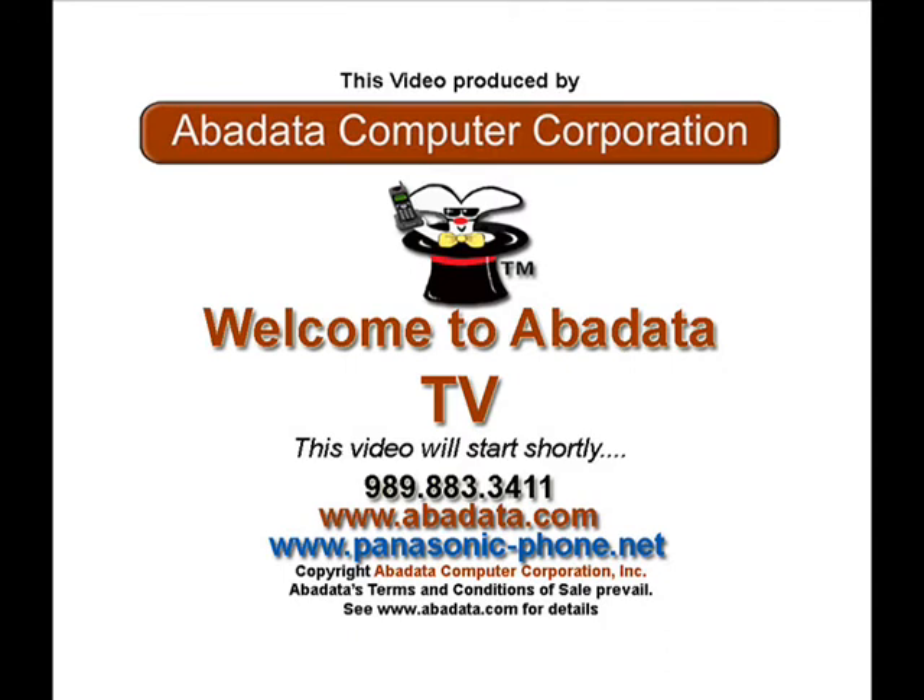Welcome to Abadada Computer Corporation's video training program. These short informative videos are produced by Abadada as a service for our customers. If you have questions regarding this video or any other product or service we offer, please contact Abadada at 989-883-3411 or visit our website at www.abadada.com.